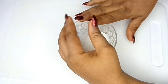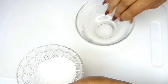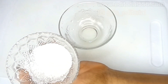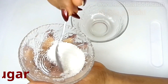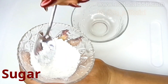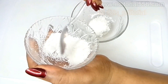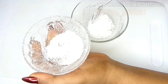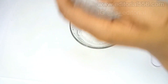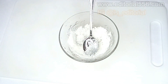The ingredients today are very simple and something you can quickly find. The first one I have here is sugar — you can use white sugar for this tiny bumps remedy. Sugar contains smaller granule particles that help your skin glow really fine. I'm putting in two tablespoons of sugar.